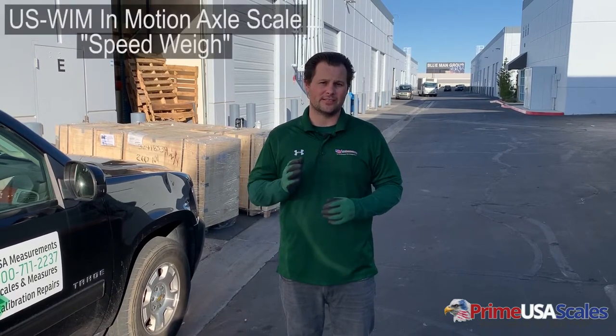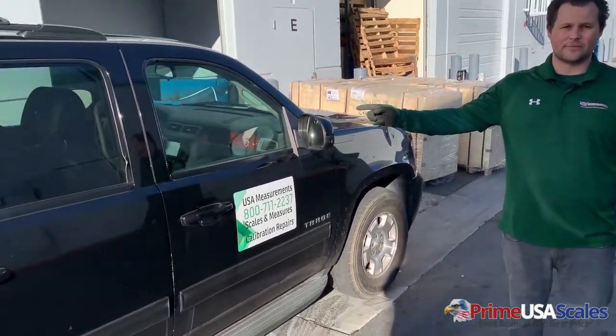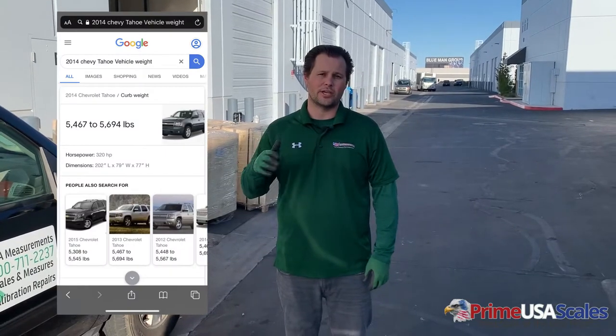Hey guys, this is Fred with USA Measurements here in Las Vegas, Nevada, and today we're back with another quick video and demonstration on our USWIM in-motion axle scale. We call it the Speedway, and today we're going to weigh this Chevy Tahoe. We did a quick Google search to see how much this truck weighs — it's about 5,500 pounds, and it does vary because we're going to have a driver in the vehicle driving straight across the scale without stopping.